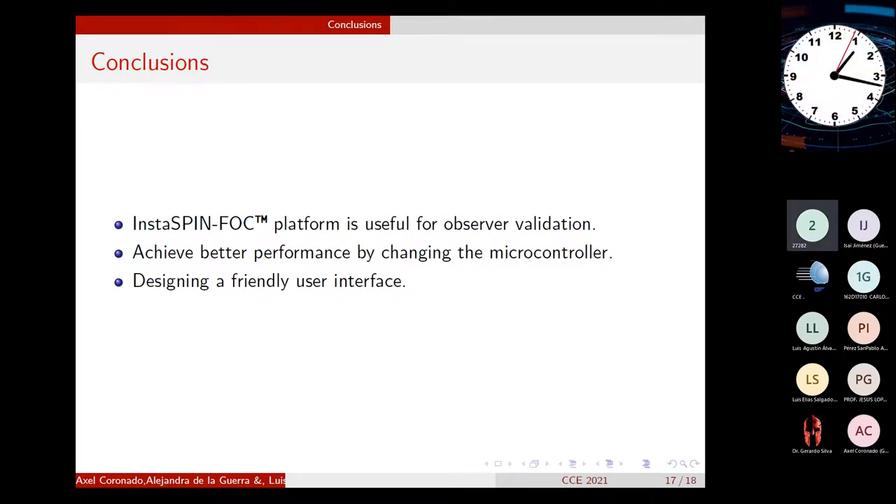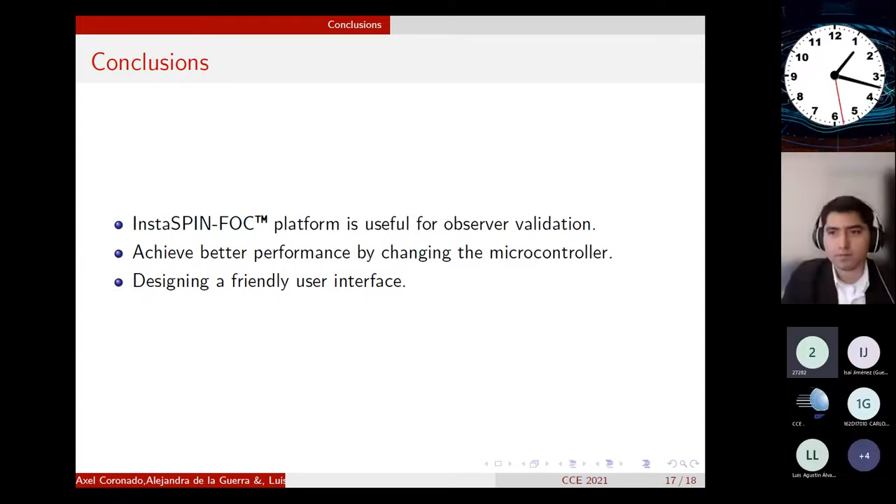Thank you very much for your presentation. Does anyone have any questions?